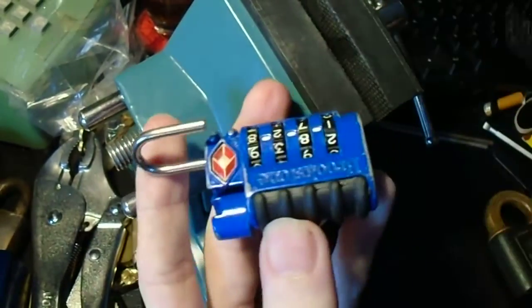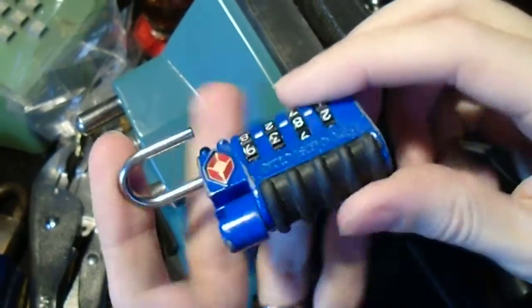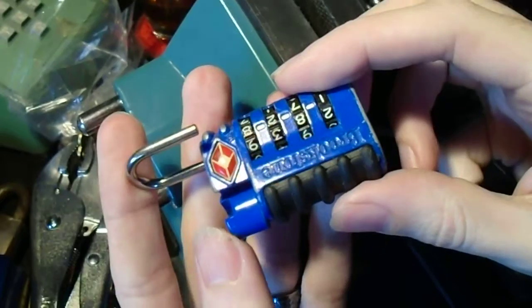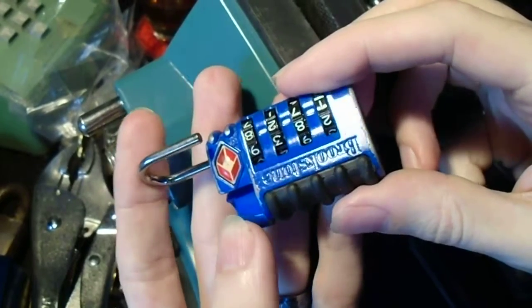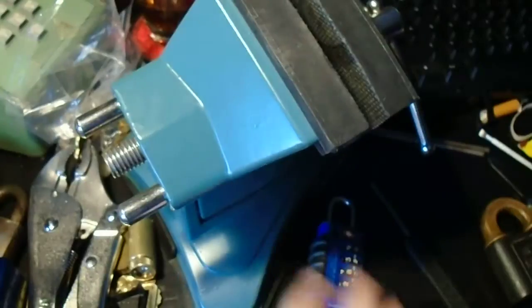So just remember, everyone — even with these really tiny, awkward keyways, there's almost always a way to tension these things and get in there. So until next time, happy picking and happy new year.